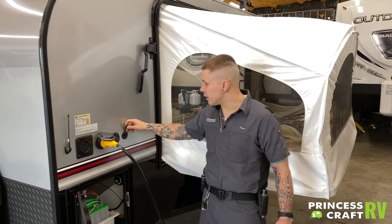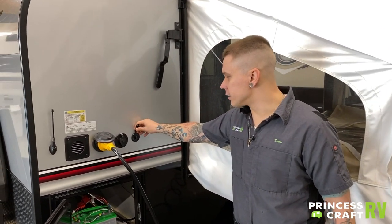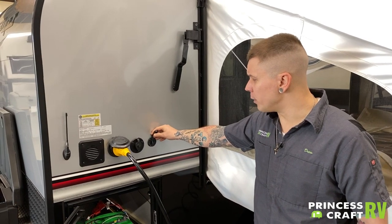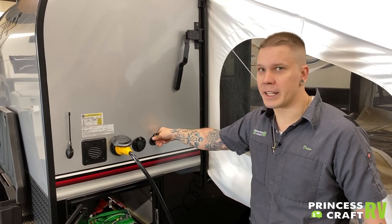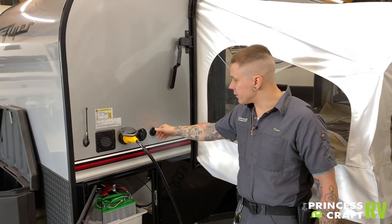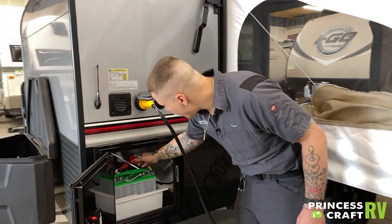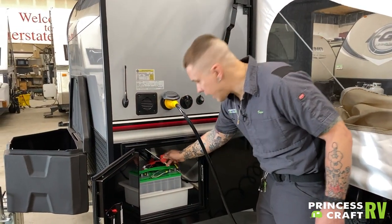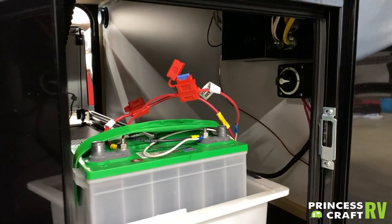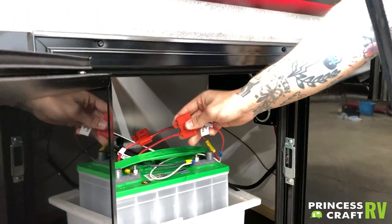Right next to that we do have a standard solar plug, designed for any portable solar panels — it will be a direct plug-and-play connection. This is a direct connection to the battery. One thing to keep in mind: off of the battery, there is an inline fuse. So if you do lose connectability here, the only thing it truly could be would be this 15-amp fuse.